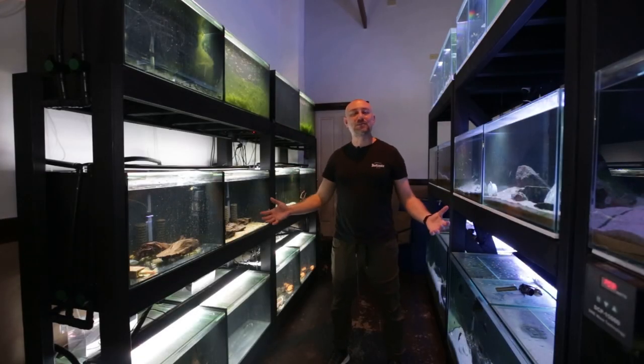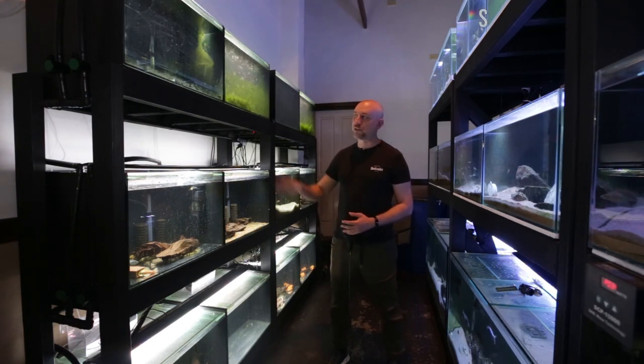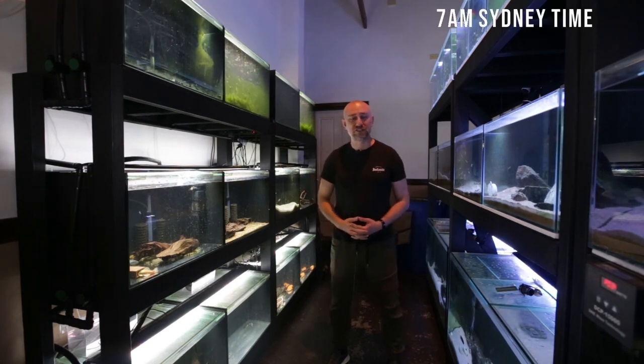G'day guys, Jason here. Welcome back to my fish room. So in this week's video we're going to be talking about the brand new water change system that I installed on this rack and how the very first test went.